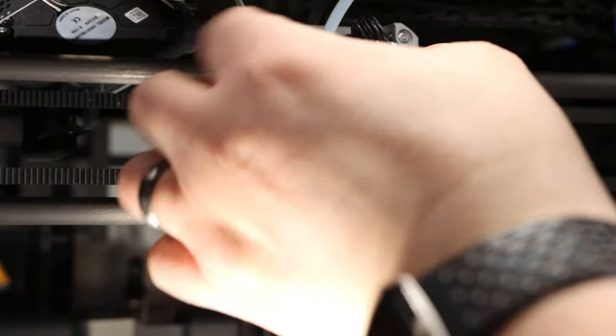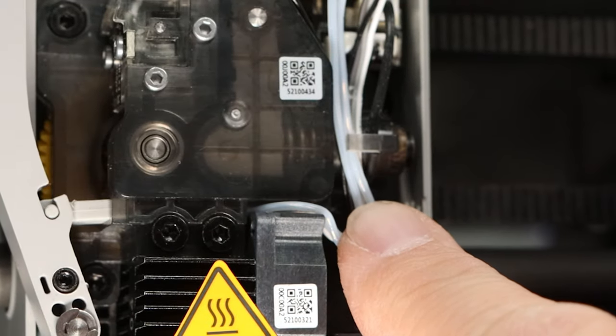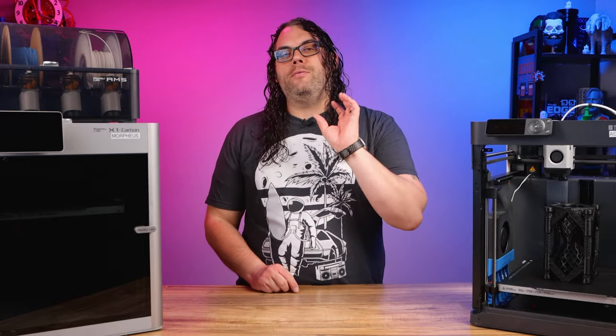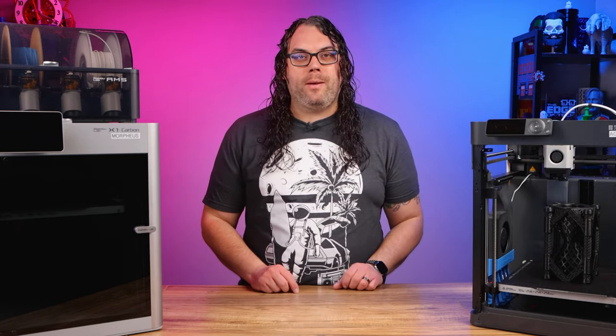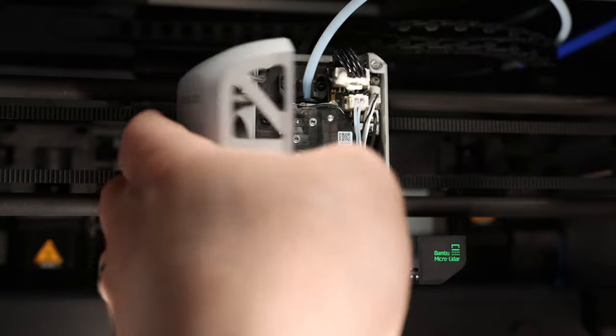Plug the wires back into the board, and then make sure they're secure behind that little cable guide tab. That can be a little bit tricky, but just make sure they're secure because you don't want them loose. Now put the magnetic cover back on the hot end, and we are close to being done.